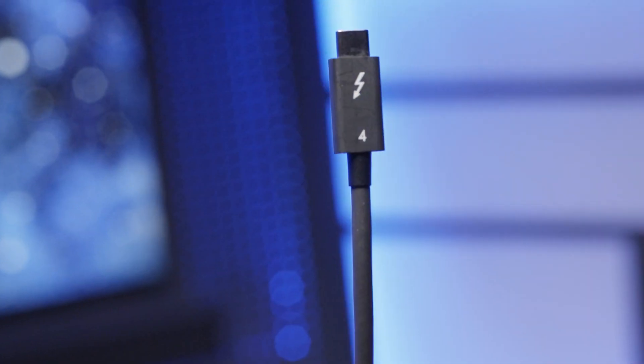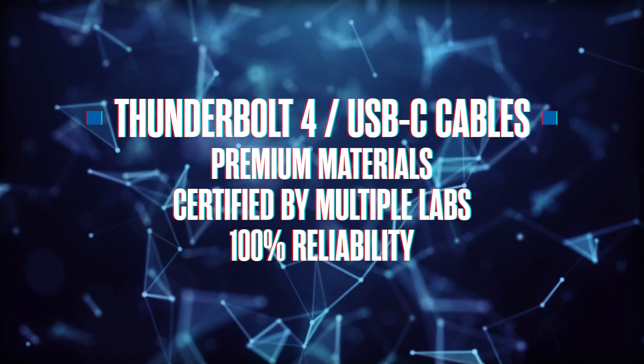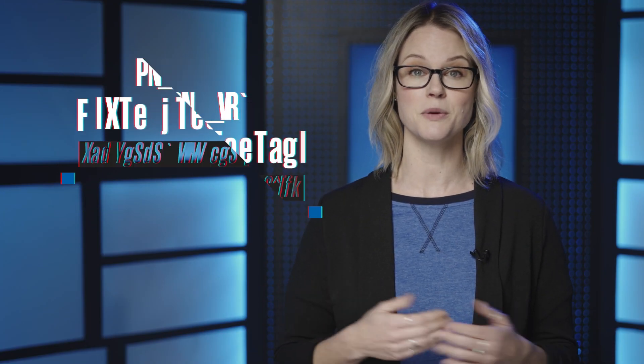Why should you buy OWC Thunderbolt 4 USB-C cables? OWC has earned the reputation as the leading developer of Thunderbolt solutions through an unwavering commitment to quality. Each OWC Thunderbolt 4 USB-C cable is manufactured with premium materials and certified by multiple testing labs to ensure 100% reliability and your complete satisfaction. And it carries a 3-year warranty for guaranteed quality.